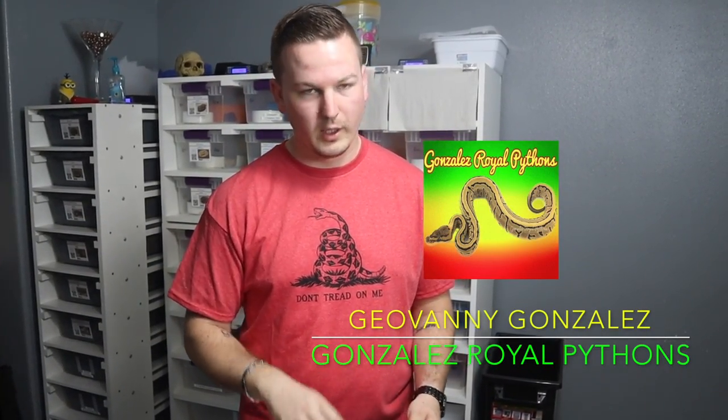This girl comes from Giovanni Gonzalez at Gonzalez Royal Pythons — I'll put his information down in the description below. Super nice guy, he was real helpful. We've been waiting for weather again as always, and payment and everything. He does really nice desert ghost stuff, and leopard stuff, and stuff like that.